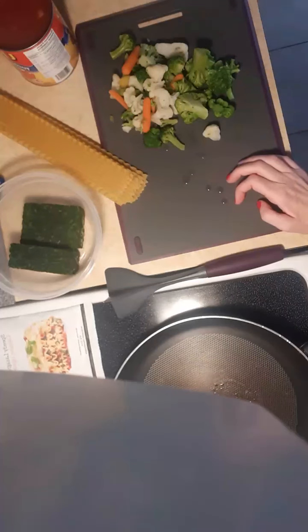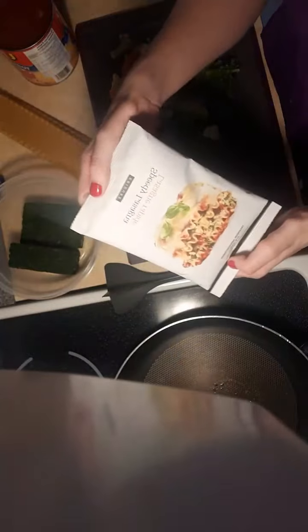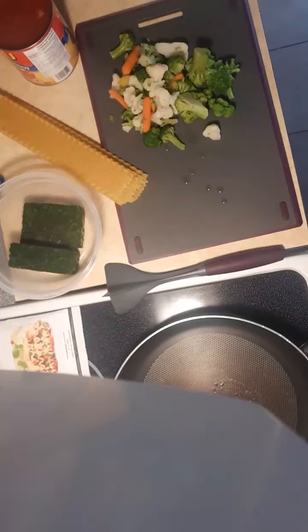Hello everyone! I'm going to make some hearty lasagna soup. Alrighty, so I am making hearty lasagna soup — a little bit different. I'm just gonna grab my ground beef; if you hop on, say hello, let me know you're here. Okay, one second while I grab my meat so I can get it going. If you're popping on, I am making hearty lasagna soup.